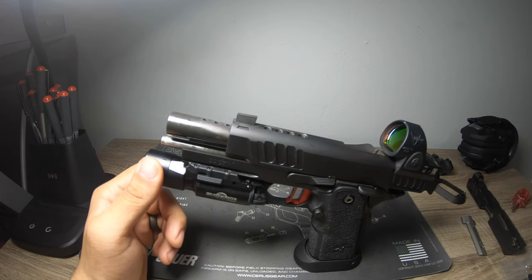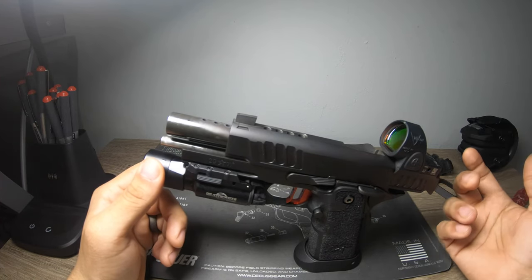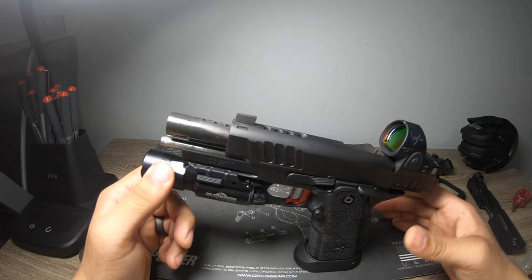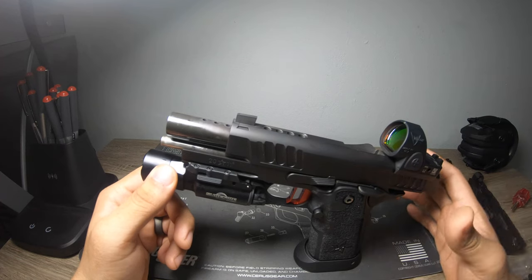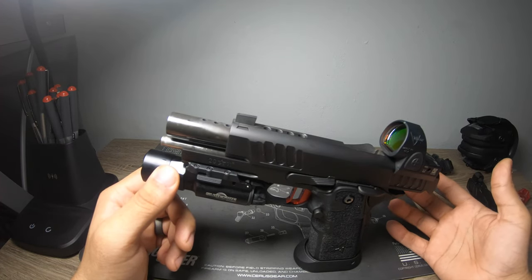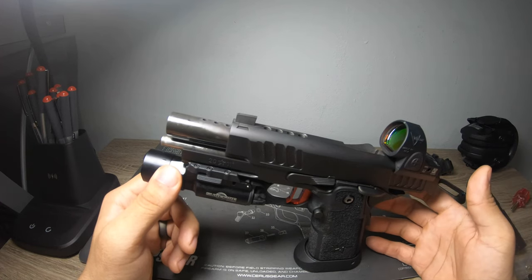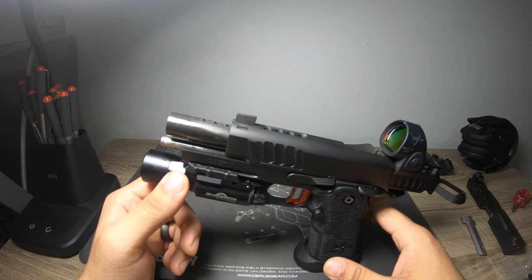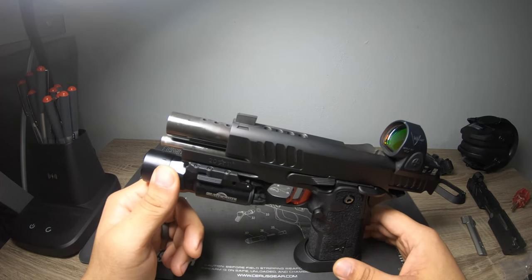Our next range review will be at 1,250 rounds. You can get the specs off the website. If you choose to go through Vulcan, something to expect that I didn't mention in the last video is the wait time: it took about 10 days to process the gun in for work, and once it was in the queue they promised six to eight weeks — it took seven. Right in the middle, exactly what to expect. Your timeline starts once it's listed as 'in for work,' and they're pretty honest about their timeline.